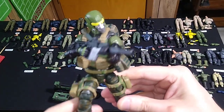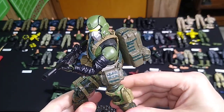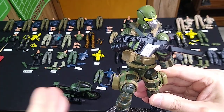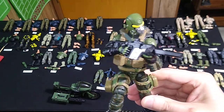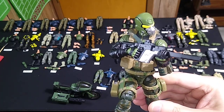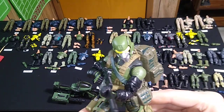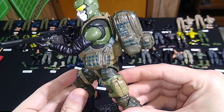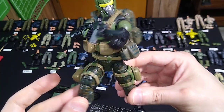I hope this inspires others to do some customizing with your figures. I don't paint the figures, I don't use any glue, I don't use any modeling clay, and I don't really want to draw from other sources — the vehicle notwithstanding — in order to create these. Because this is all Action Force parts to create a new Action Force custom.